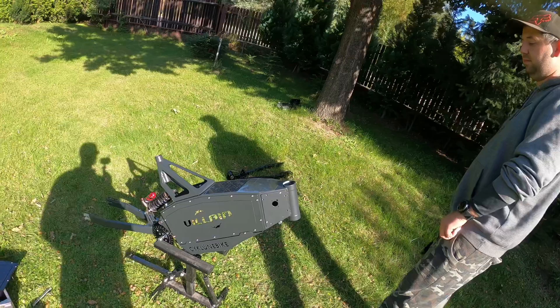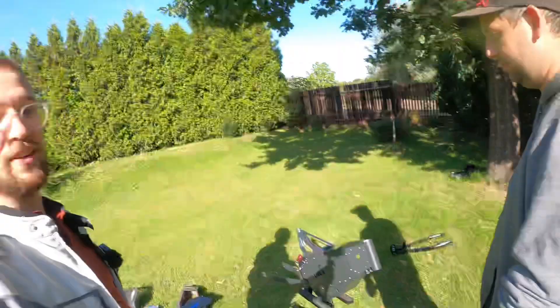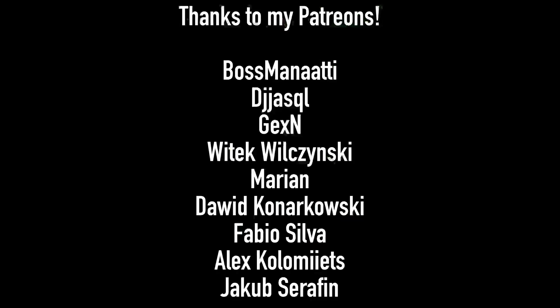So if you're still here, leave a like on the video, subscribe to see more content like this, and see you in the next episode. See you soon. Bye.